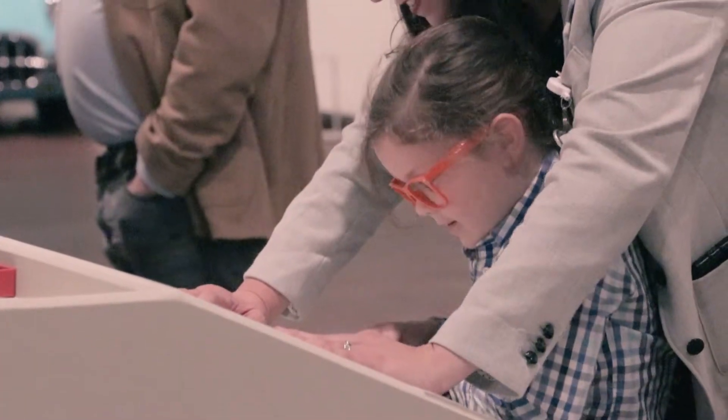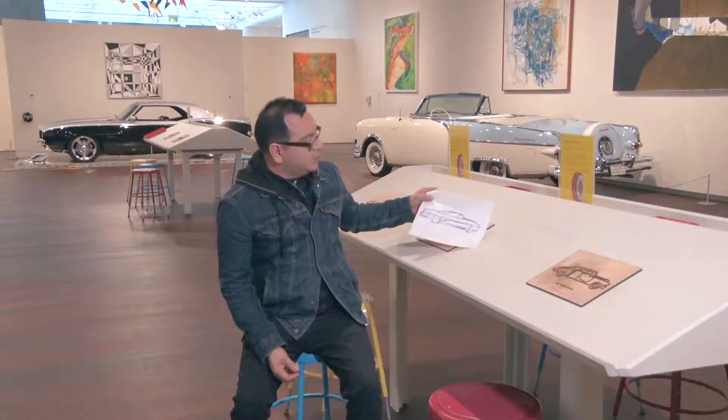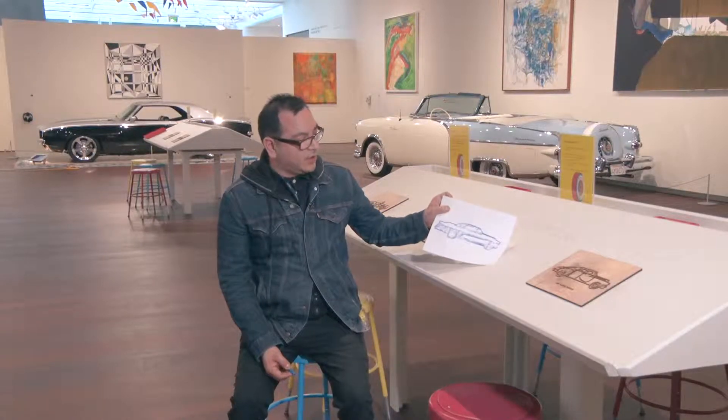We created these reliefs where you can do a rubbing, and it's a kind of simple, easy way to do a rubbing and get an imprint of a car.